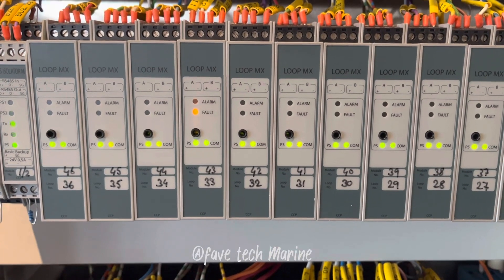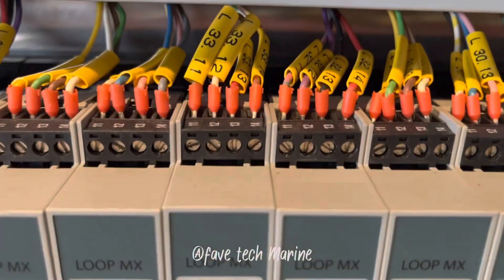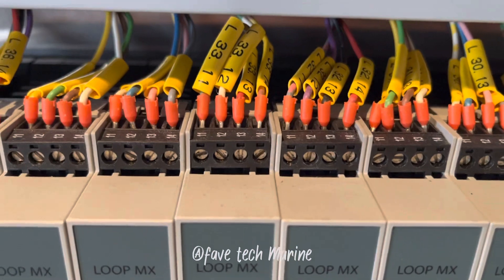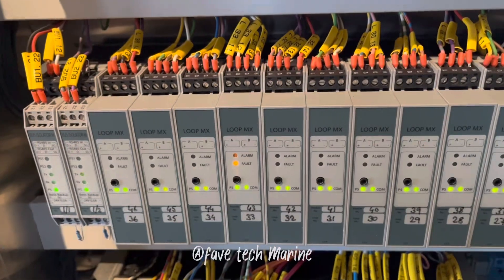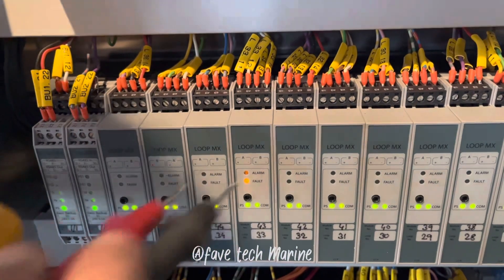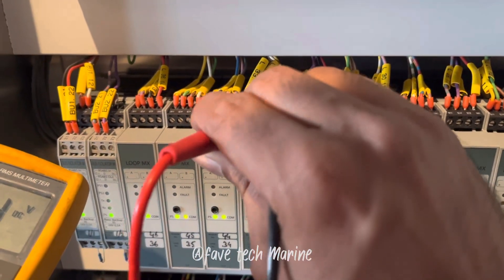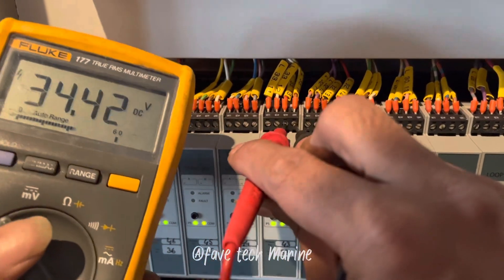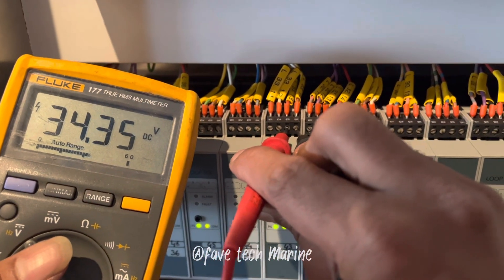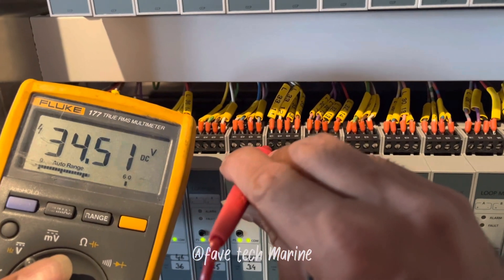Let's measure at the loop. Here you can find the fault — the idle visual lights are indicating here. The left side is the input and the right side is the output. I'm going to measure the voltage now — it's supposed to be 34V. The voltage will vary depending on the load. Let's measure the other end.